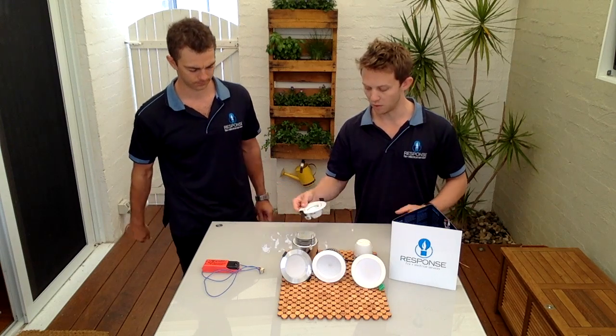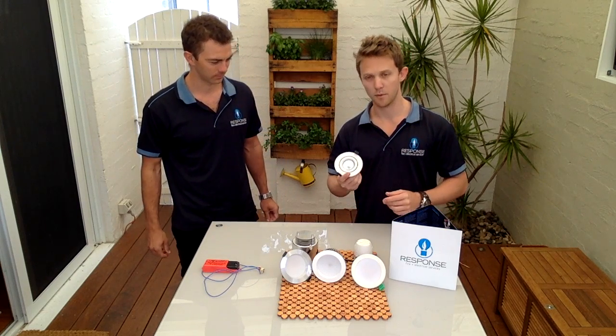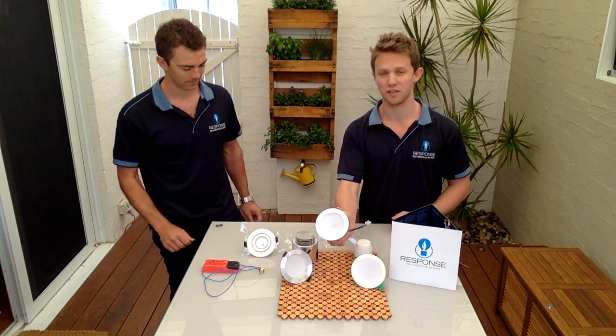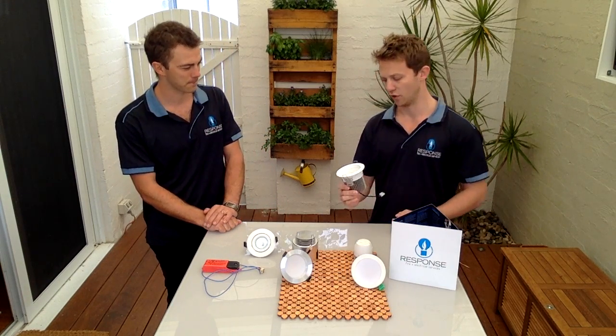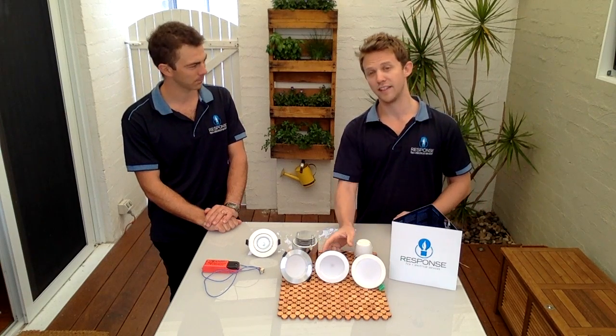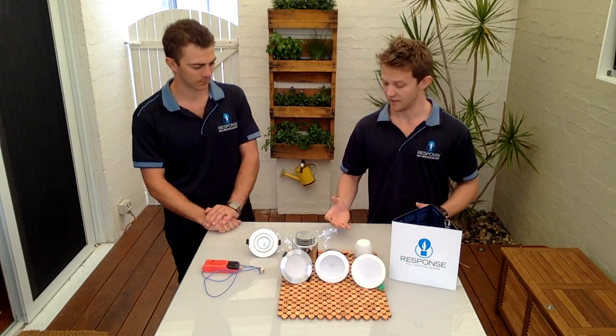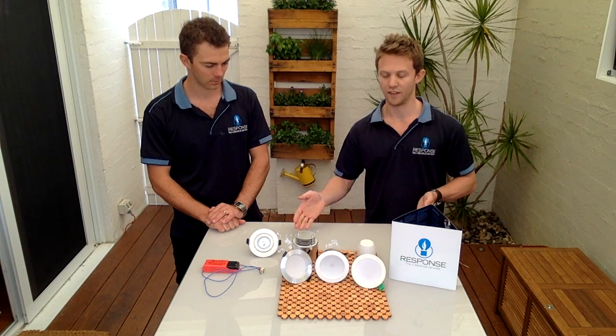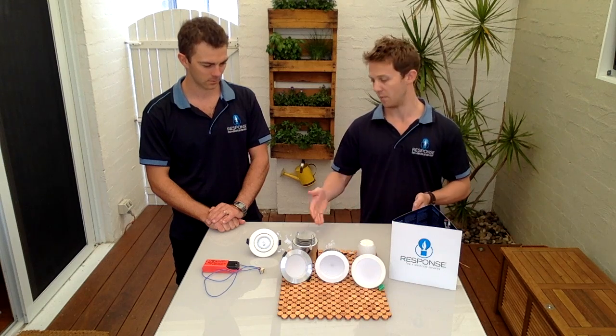Typically the old halogen downlights — each globe consumes 50 watts of power. The new LED technology, these fittings consume just 10 watts of power. So you're looking at running five LED downlights for the same price as running one halogen downlight fitting. This saving is continuous for the life of the fittings, so you're always making money back on your power bill — it's not a one-off saving.